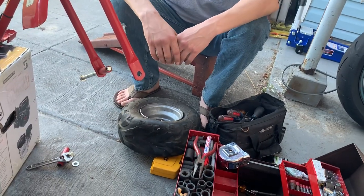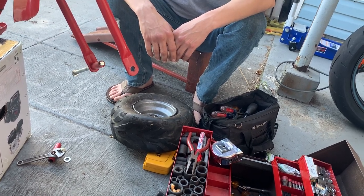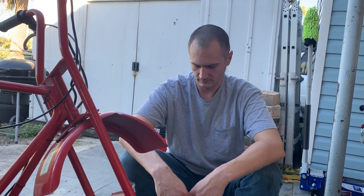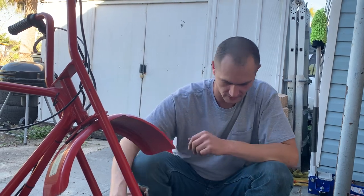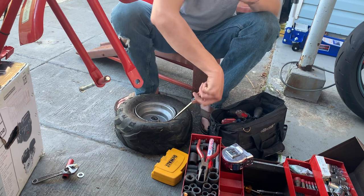We're trying to figure out how we're going to change out a tire. I hate these tires. They just suck.